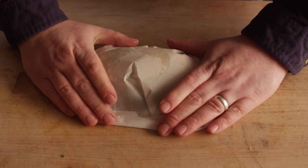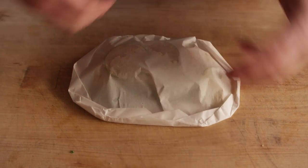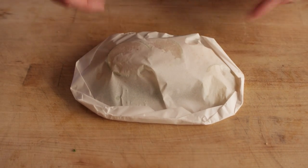And then this is ready to go on the grill, where everything inside is going to steam together. All of those juices, all of those flavors will stay trapped in there, and we're going to get a really nice flavorful end product.